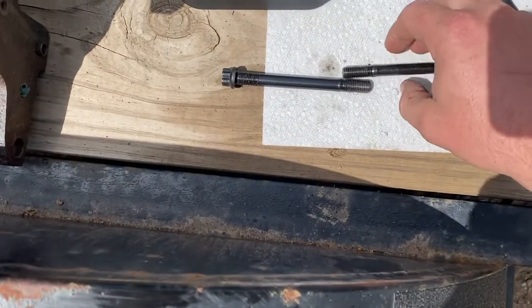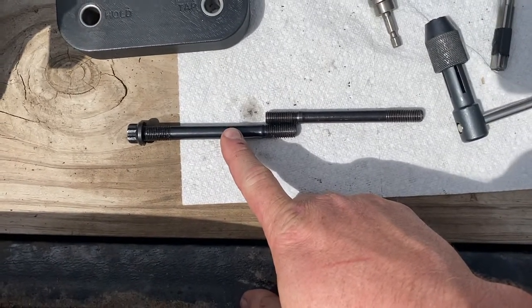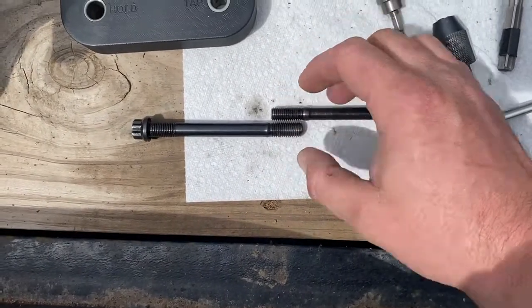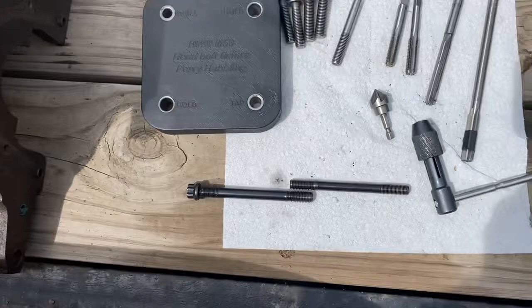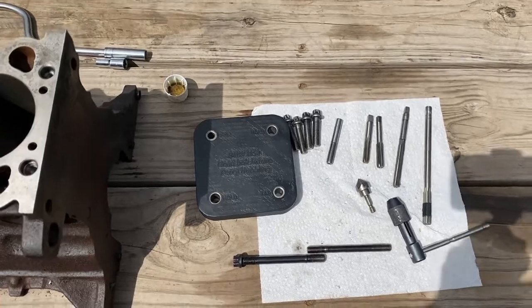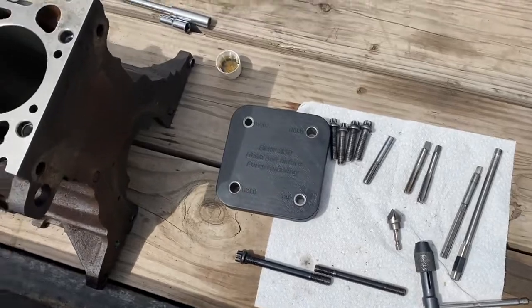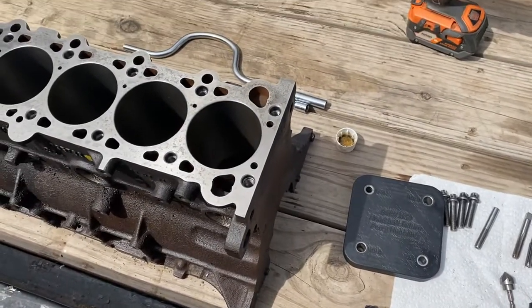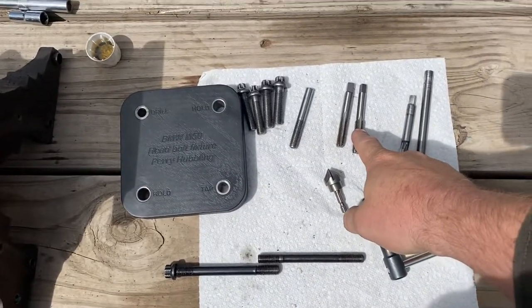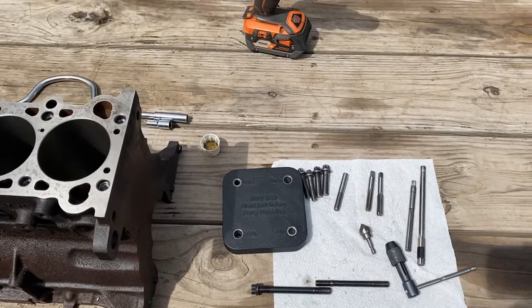The original head bolt threads in the block are M10 by 1.5, and if you take an S54 head stud, that is M11 by 1.5. Since they're the same thread pitch, you don't actually have to drill out the threads in the block in order to enlarge them to that size — you just have to basically enlarge the existing threads. We take this reamer and drill out the threads, but it doesn't cut out the entire thread — it only cuts about half the depth of the thread, and then that makes it the right size to thread an M11 tap right down the existing thread holes.